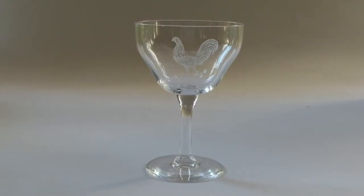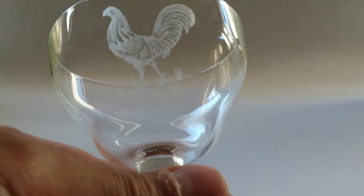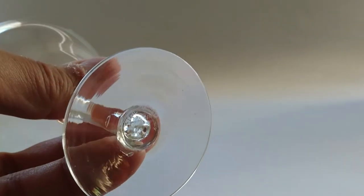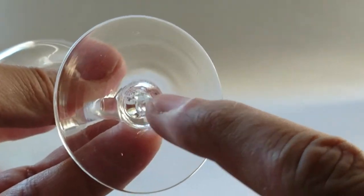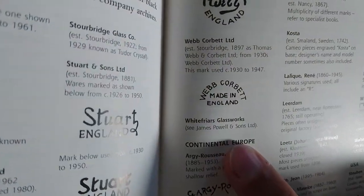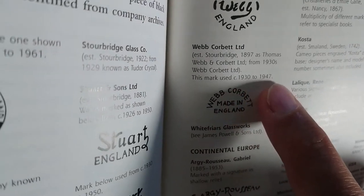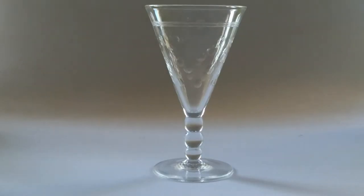This glass I believe is also 1930s — it's Webb Corbett, with an acid-etched cockerel on it. Underneath it's marked 'Webb Corbett, Made in England' in an arch. Back in Miller's Glass of the 20s and 30s, in the marks section, here is that exact mark — it says 'Webb Corbett Limited, mark used 1930 to 1947.' I don't have a specific book reference for the glass design itself, but at least the mark is confirmed.